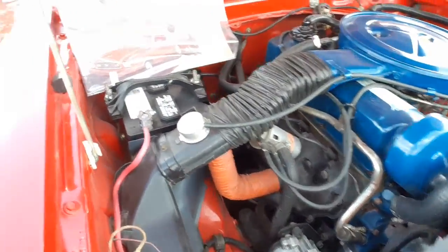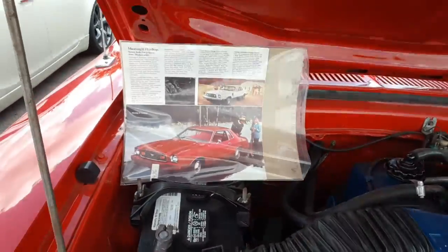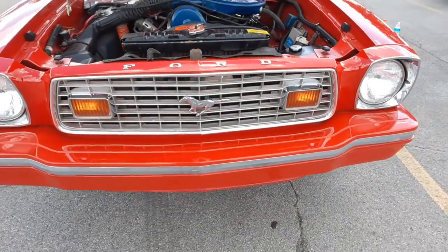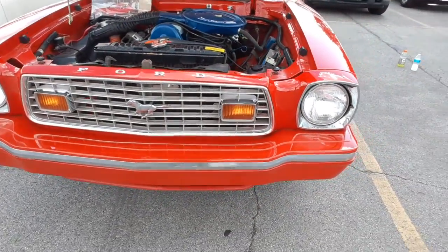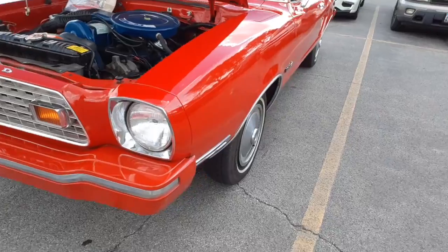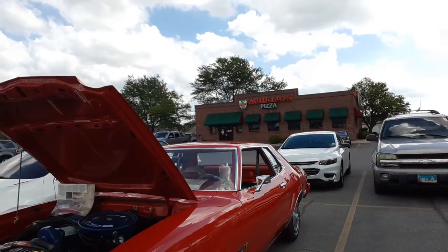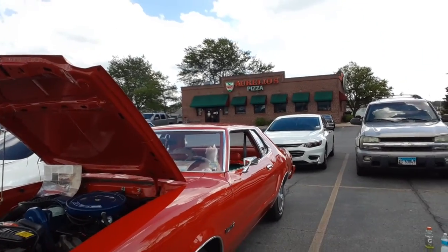Original four-cylinder. Now, what are you doing? You're so excited. I got it, I got it, so... All right.